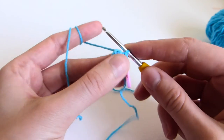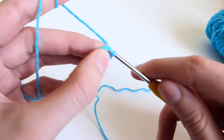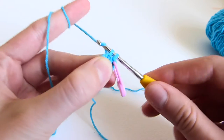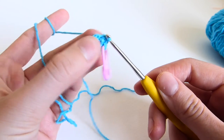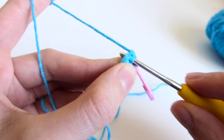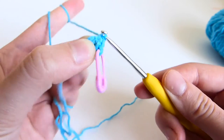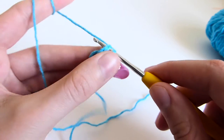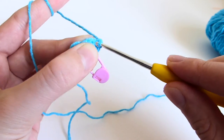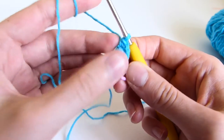Row 2 is increase around, or two single crochets into one stitch. So you pull your hook right into the first stitch, yarn over and pull through, and you make the same into the same stitch. Yarn over, pull through — that's an increase. And the second one into the same stitch. You repeat that sequence till the end of the row.